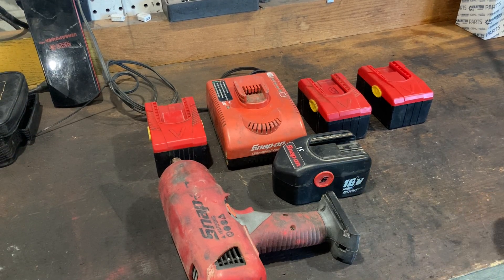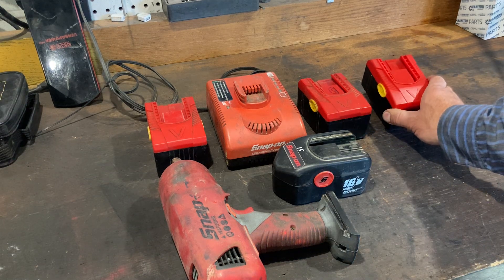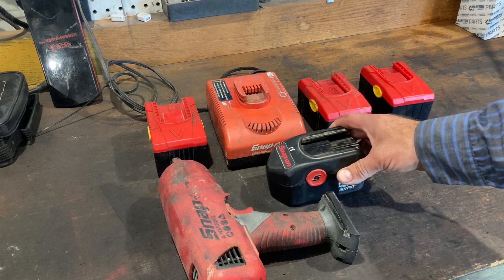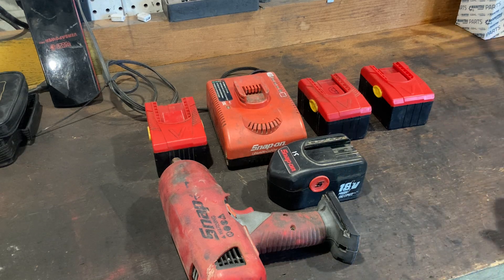Good morning. This video is just a follow-up to one I posted two years ago regarding these overseas manufactured lithium-ion batteries that are sold as a direct replacement for the Snap-on NiCAD batteries. After I posted the video, I had a few comments — a few people reach out and say, how have they held up? So this is kind of an answer to that.